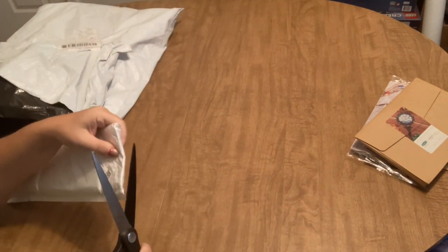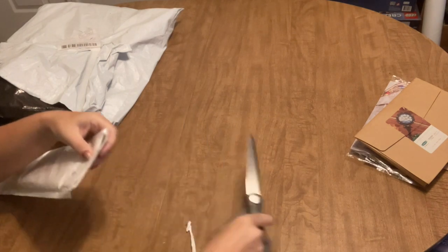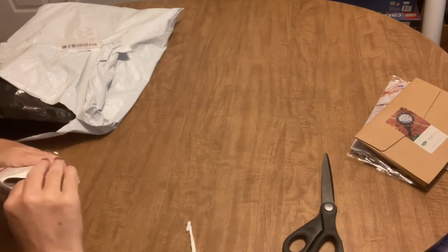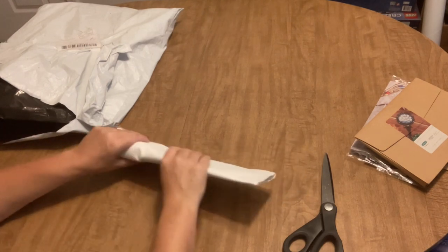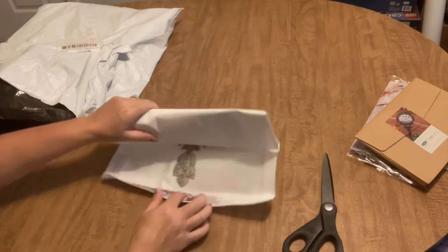If you have a stash — and I think all of us who diamond paint have stashes — things kind of tend to pile up and get pushed to the bottom, and you forget about them until you're looking through and then say, 'Oh yeah, that's right. Oh, I have that.'